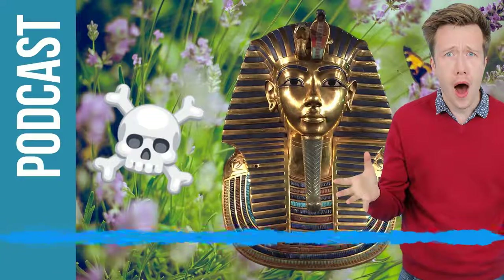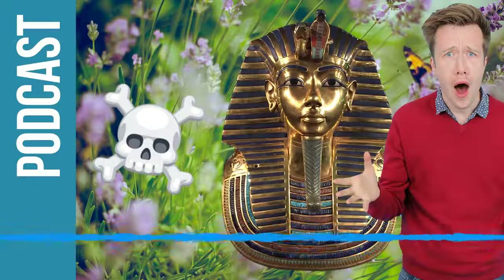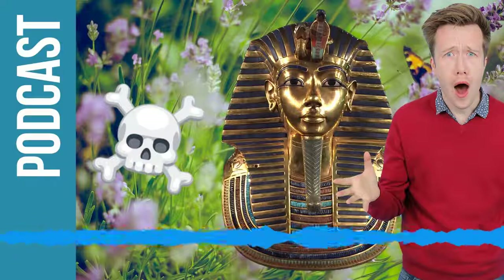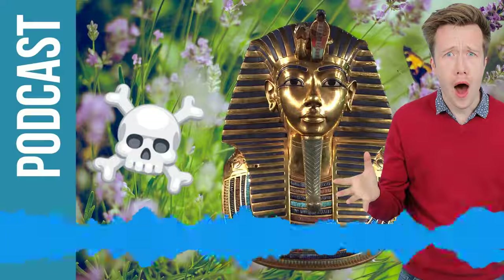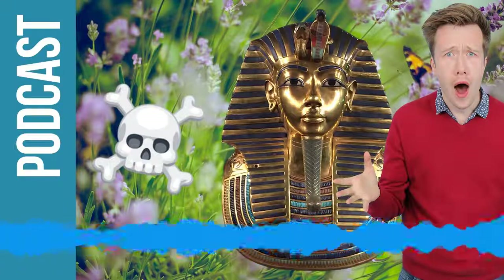There's the drone, which means this is a brand new episode of the Fun Kids Science Weekly podcast. Hello, welcome along. Full marks for listening to the smartest show in the universe. My name's Dan. I am your guide in the eternal, everlasting quest to make our brains loads bigger.